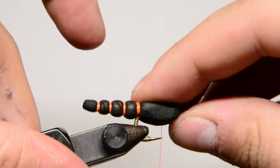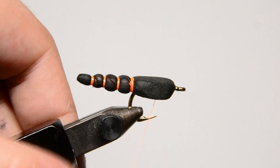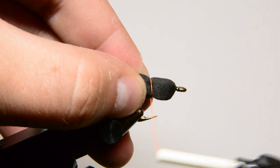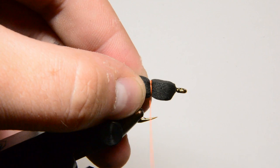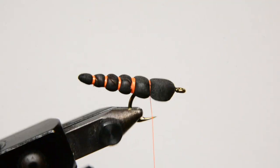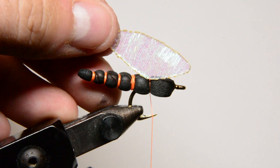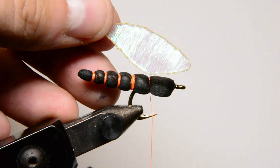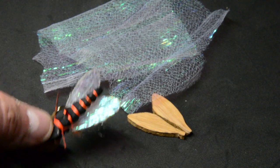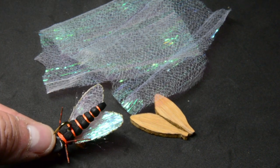We've got it on the hook. Now we just make some thread wraps to create that last segmentation. Don't worry about too many thread wraps here because we're going to lash a bunch of material down on top. Next we're going to tie in the wings — I'll switch camera angles again. I wanted to go over how I've been making these synthetic wings. You can use this same technique for a large variety of flies.